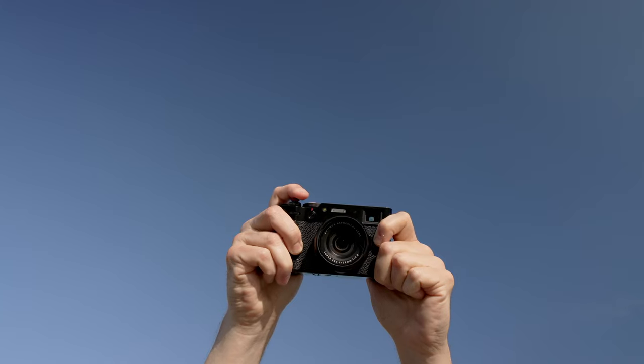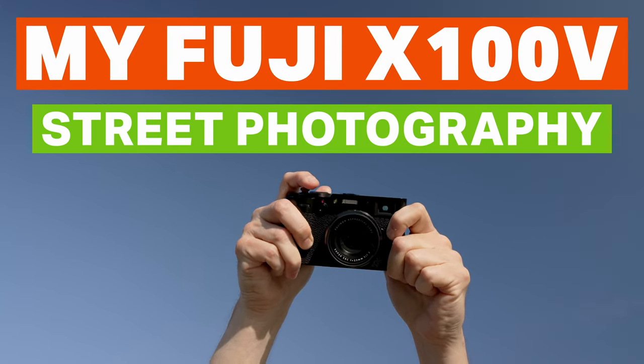One question that keeps coming up is how I have my camera set up for street photography, and it's really pretty straightforward. There's a few accessories I can't live without and a couple of settings I tweaked to make this camera practically perfect in every way. So let's talk about my Fuji X100V street photography setup.